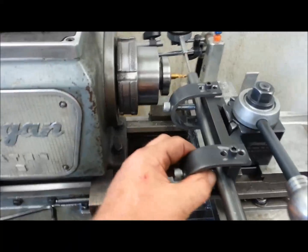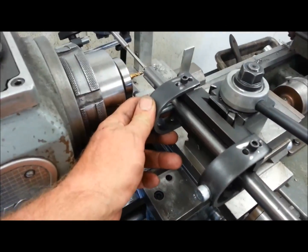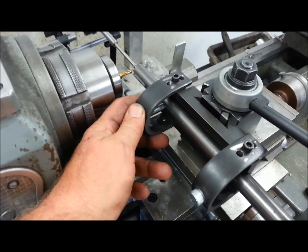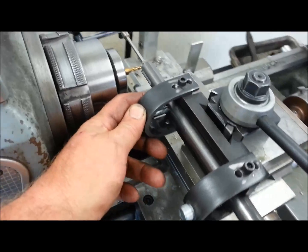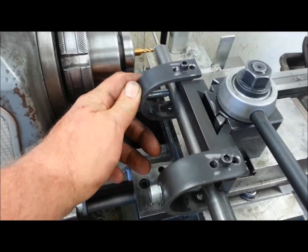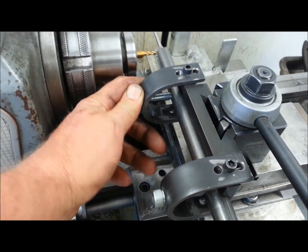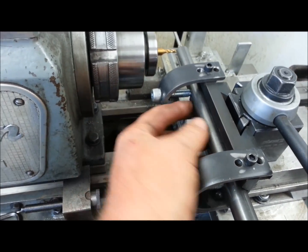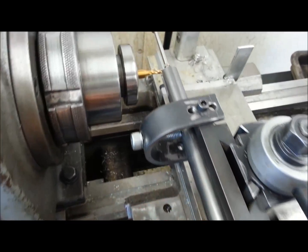There's a V-block cut into it so it'll index the shaft. You just clamp down on the shaft with these two allen bolts. If you're worried about marring up the shaft, just take a copper penny, stick it in a vise, kink it, put a little bend in it, and drop it over the shaft — then tighten down on the copper penny.